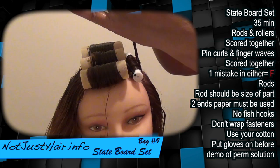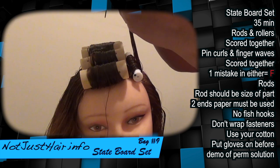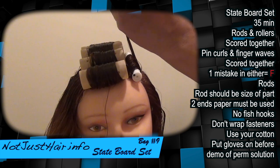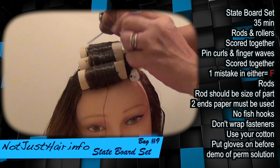I put in her rod. This is something you guys definitely need to practice if you're not used to rolling hair.